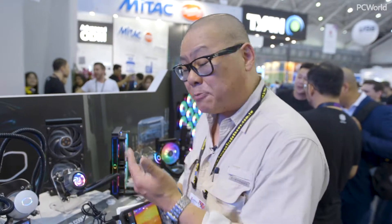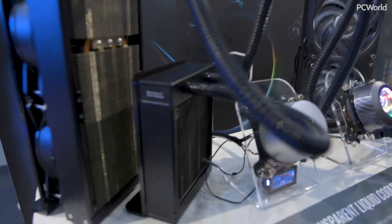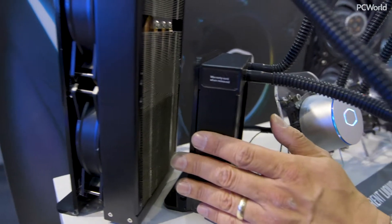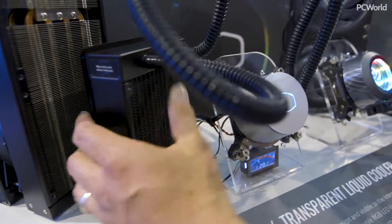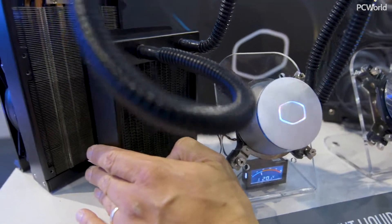So who wants this, who's going to use this? If you actually live in a place where you need more cooling — like during the summer if you work from your house, it's 90 degrees in your room, and there are some places that don't have air conditioning — it's going to be a problem to keep your CPU cool. This can actually help. You basically get a little extra cooling boost.